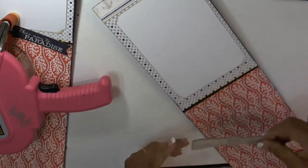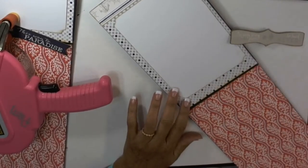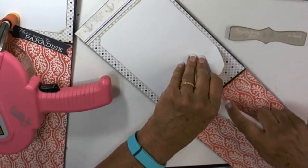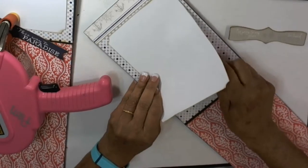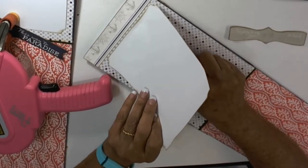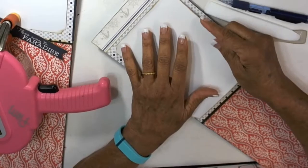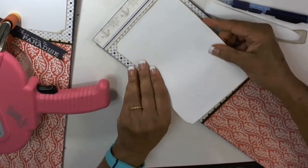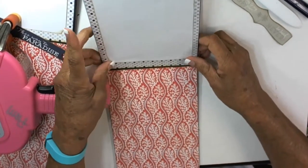This one says 'I'm going to my happy place and I'll never be back.' I think that's kind of crooked, so I'm just going to move it over and center it. There — that's pretty straight.